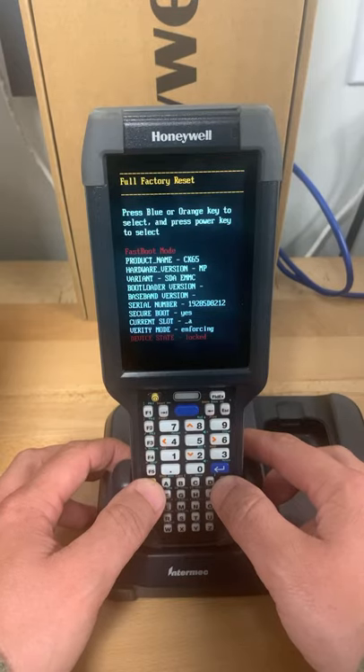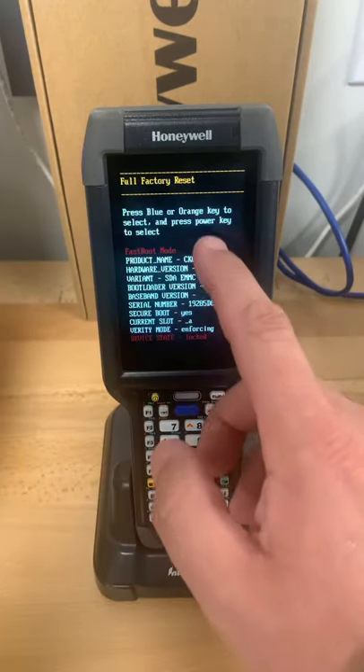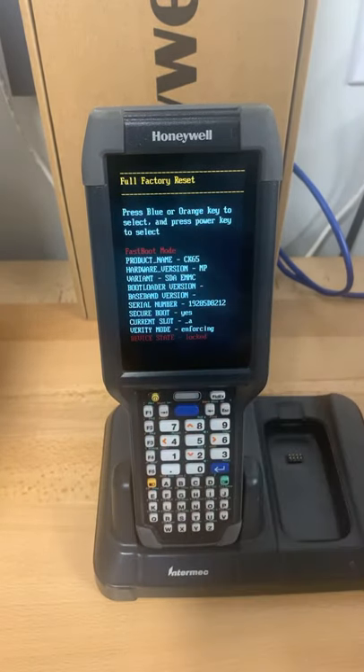To get out of the MDM you're experiencing, you would want the full factory reset. It says press the power key to select, and that's it.